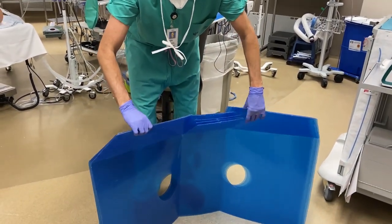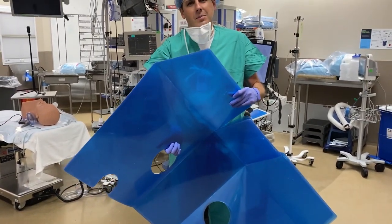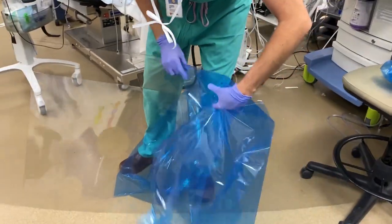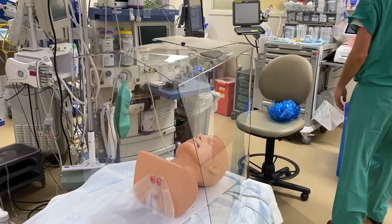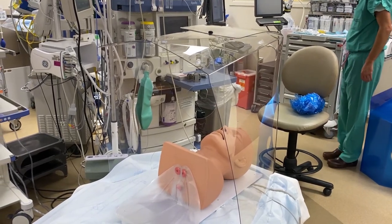The advantage of the lay-flat anesthesia intubation box is that it is very lightweight. You position it over the patient's head going into their body, as demonstrated with this mannequin. You'll notice the two holes on the side for your arms.